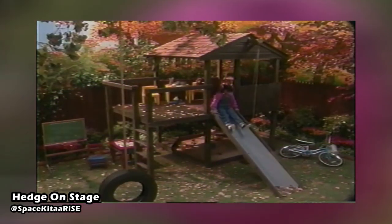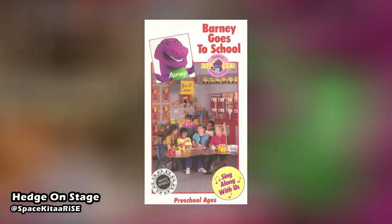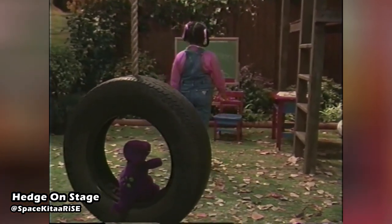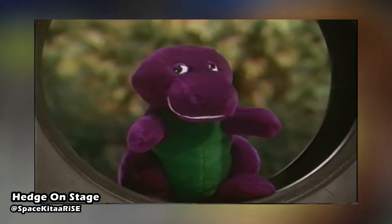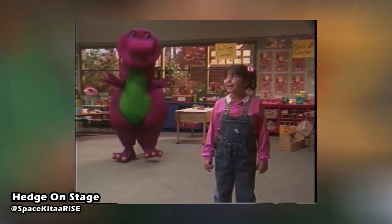The Tire Swing first appeared in 1990 during the seventh home video released for Barney and the Backyard Gang, Barney Goes to School. Barney would be placed on the Tire Swing located in Tina's backyard before teleporting them both to her school through the use of her imagination.